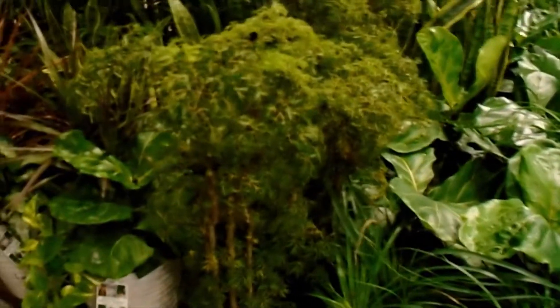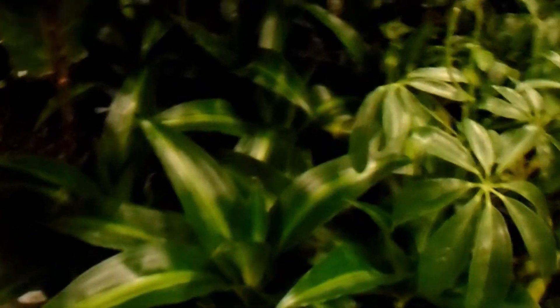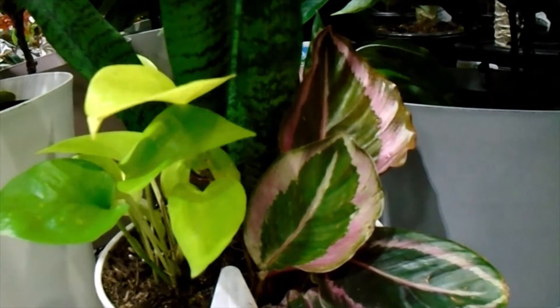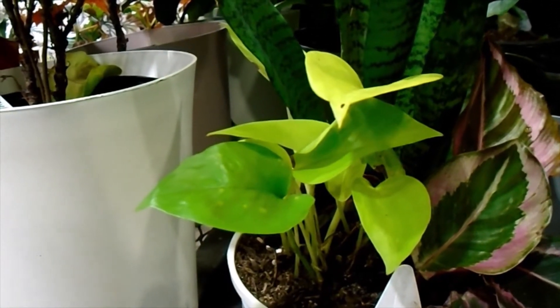Moving on over here, they had some amazing arrangements. They had Dracaenas in the same pot with Pothos, as you can see here. And then there's a Priscilla there along with a Dracaena — very nice. More Dracaenas here. That umbrella plant — I never have luck with those, I don't think I have the right conditions here. But here we have a Calathea, a Neon Pothos, and also a Sansevieria snake plant all in the same pot, which is really nice because you get three different varieties. These are pretty hardy plants all together, so you can't really go wrong with that selection.